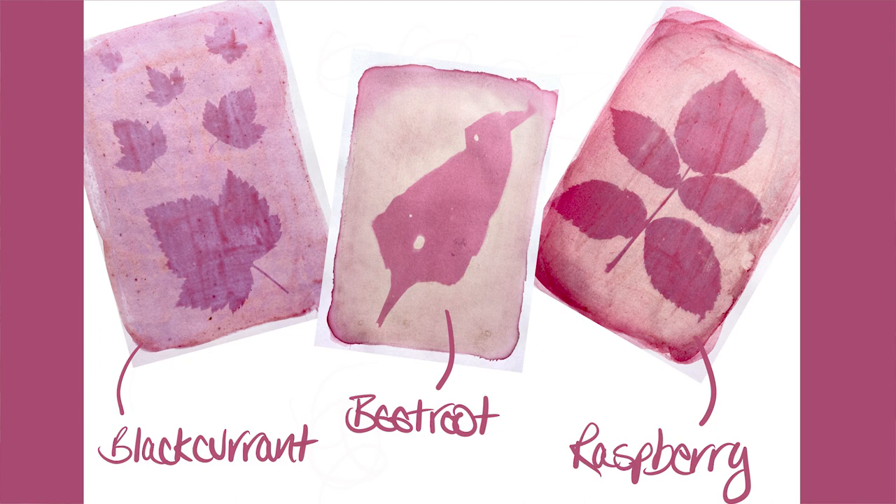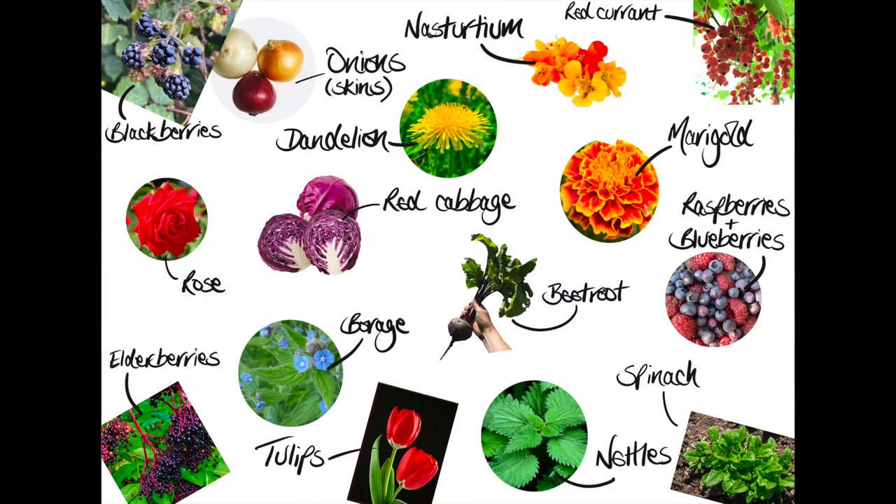Thanks for joining me at my allotment. Here are some examples of successful anthotypes, and I've also got some suggestions for plants which would make great anthotypes. Have fun with your experimenting, and if you'd like to share your results on social media, it would be great if you could tag the Boundary Way project and also myself, and use the hashtag #PostcardsFromThePlot. Cheerio!